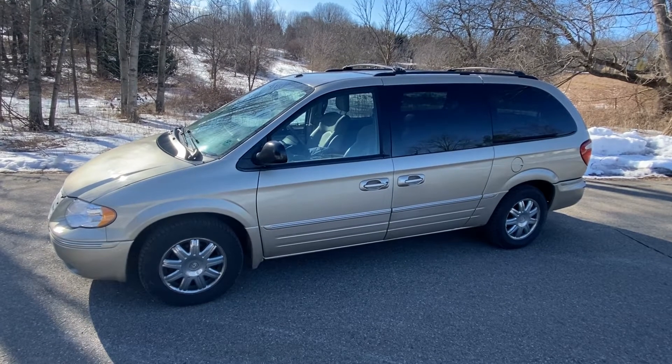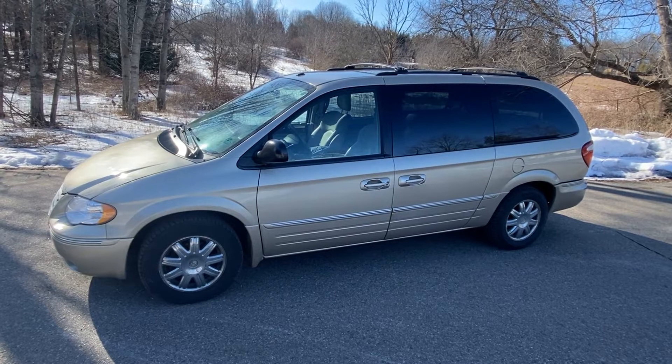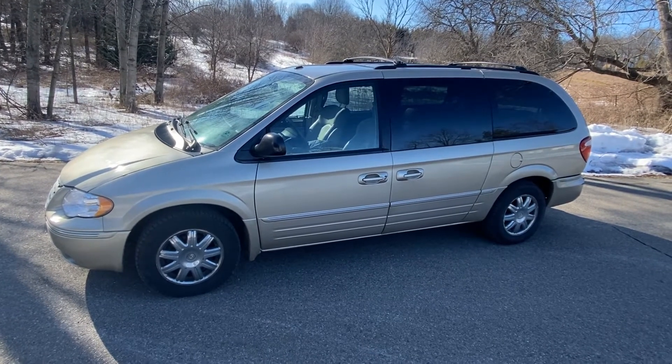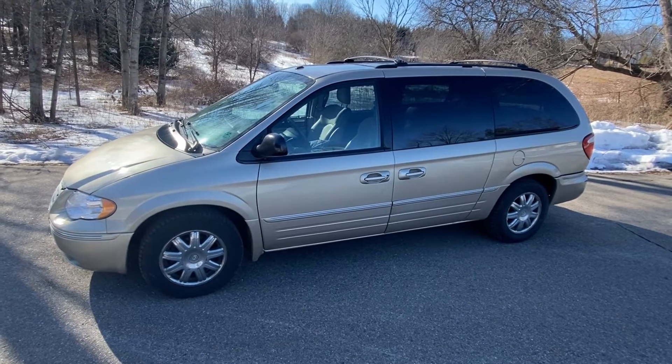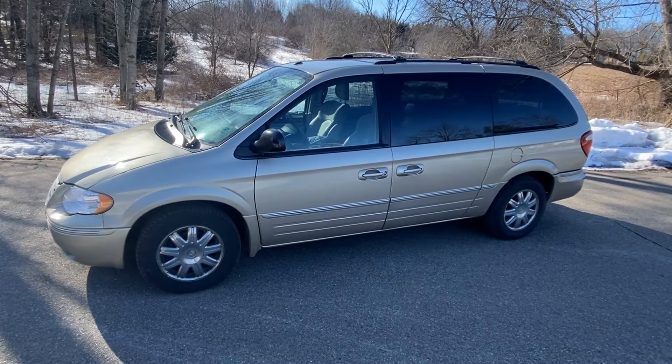Today we have a 2006 Chrysler Town & Country, limited with a 3.8 motor. The customer accidentally backed into something and broke the left rear taillight assembly. We're going to show you how to replace that, and it's actually the same procedure for replacing the bulbs also.